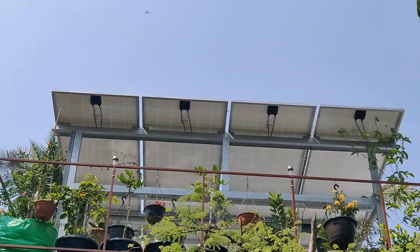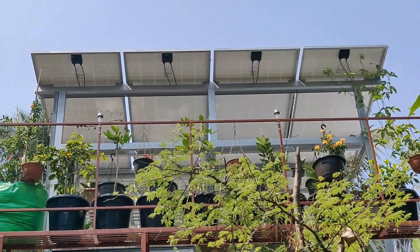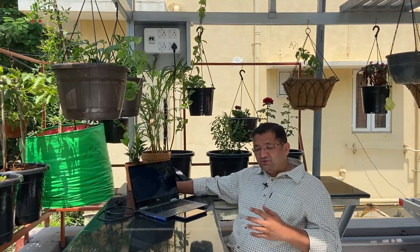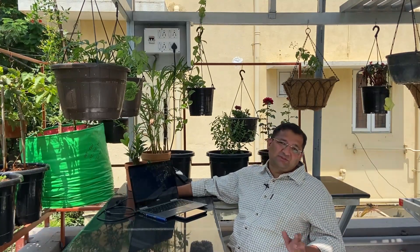This is a 1.5 kilowatt off-grid system consisting of four panels of polycrystalline make. The power from the solar panels — which is DC — is converted to AC power in an inverter. We have used a 2.7 kilowatt hybrid inverter for this purpose. We will run through the different components and the working of the system.